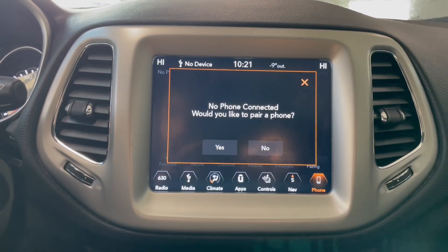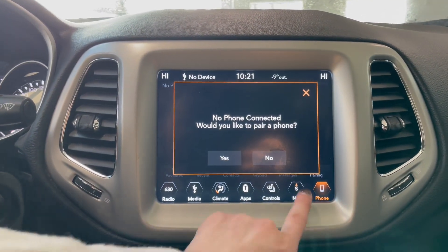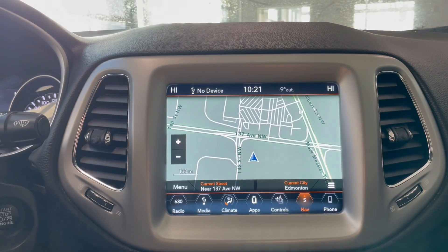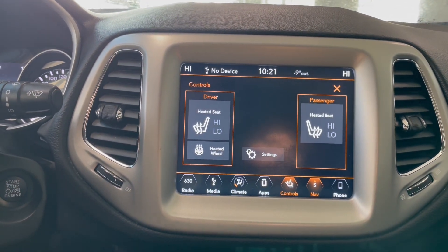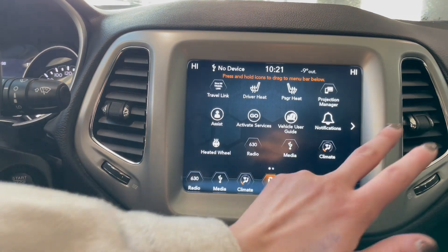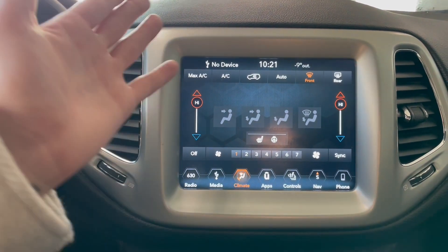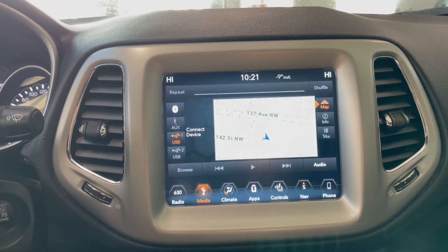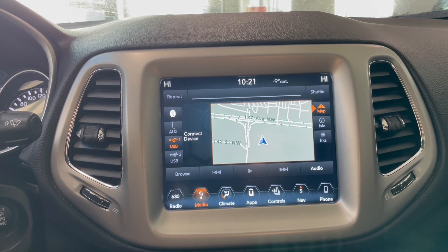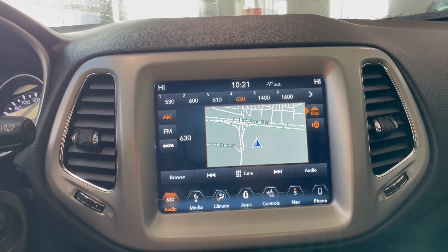Moving over to our entertainment screen, as you can see we have our hands-free calling right here as well as the integrated navigation system. Going over to controls, you have your heated steering wheel and two apps — you kind of have everything you need in one place. Moving over to climate, you have your digital climate buttons as well as the ones below. Moving over to media, you have Bluetooth, auxiliary, USB, Apple CarPlay, and Android Auto, and then we have our radio stations right here.